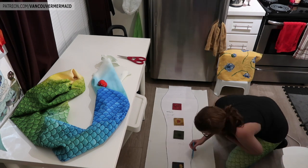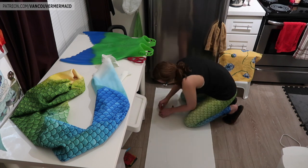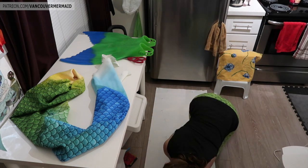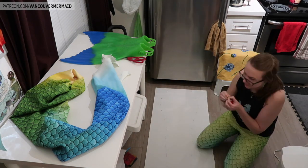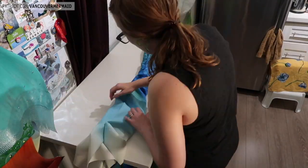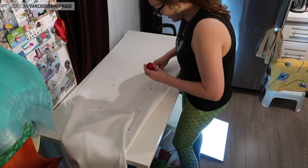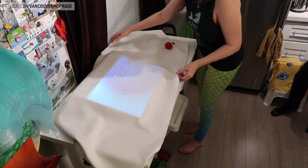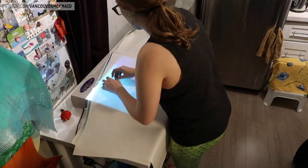I did actually make a discovery with this tail — I wish I had thought of it sooner. It is going to solve some problems for me in the future. The seams on the tails I've made so far have all lined up quite nicely, but I've now found a way to have them line up pretty darn close, because lining up the sides of pre-printed fabric isn't actually easy. You can see I've got a light table on the ground there — I actually used it just on this one. I wish I'd thought of it sooner, but this is all part of the innovating process.